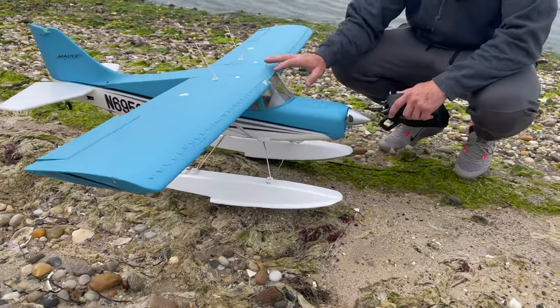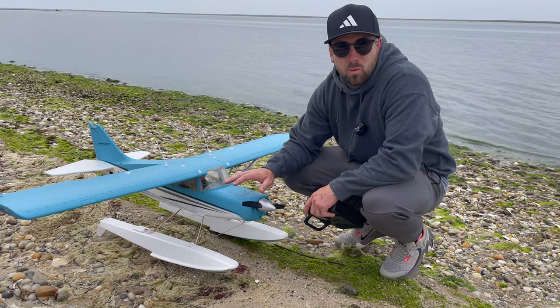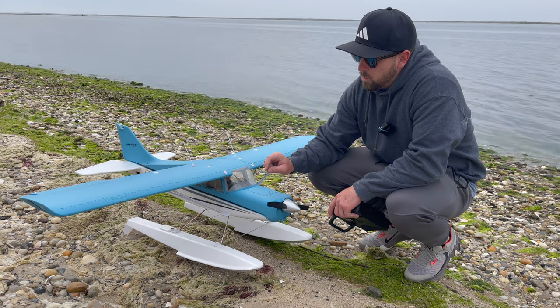This thing is 300 bucks plug-and-play. It comes with the big Tundra tires, it also comes with the float set, has a 40-amp ESC, and we can run either a 3S or a 4S pack on it.